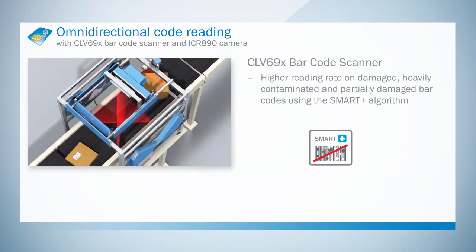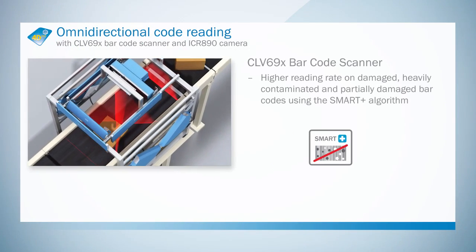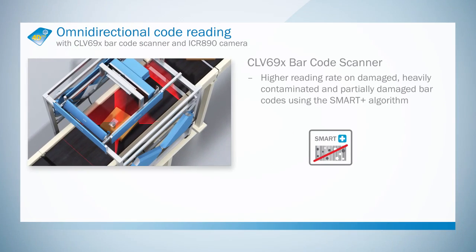Thanks to SmartPlus, the maximum read rate can be achieved even if barcodes are damaged, soiled, and/or partially covered.